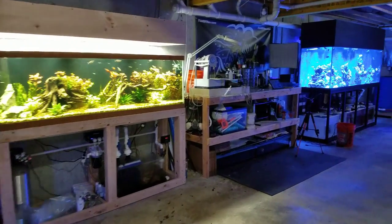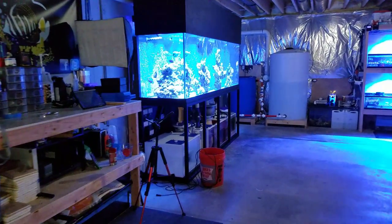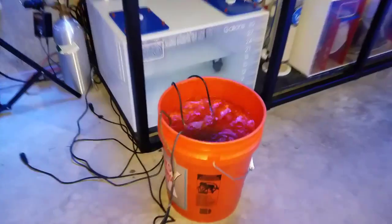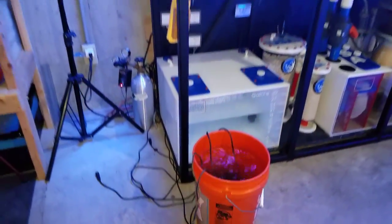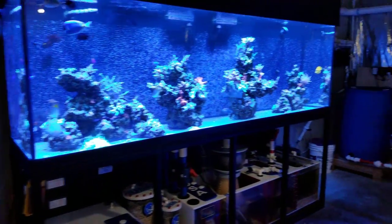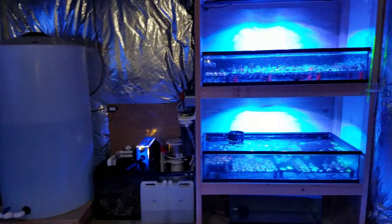Welcome back to Fisher Hecks. Today's video is going to be a little different. I mentioned on Monday that we'd be doing some powerhead video for the 300 since they're being cleaned, but after coming down here this morning I realized they are not ready. I'm going to give them another 12 hours before I do that whole process, so for the sake of getting some content out, we're going to go through all the systems here in the fish room and give you guys an update.